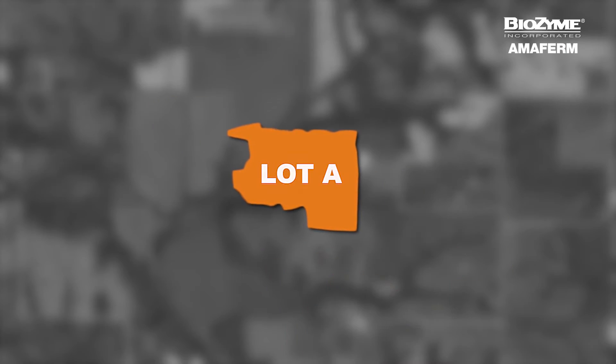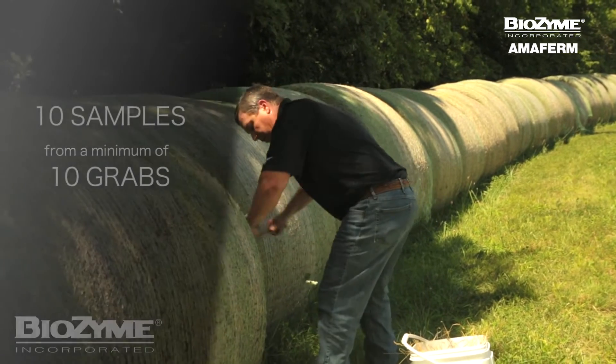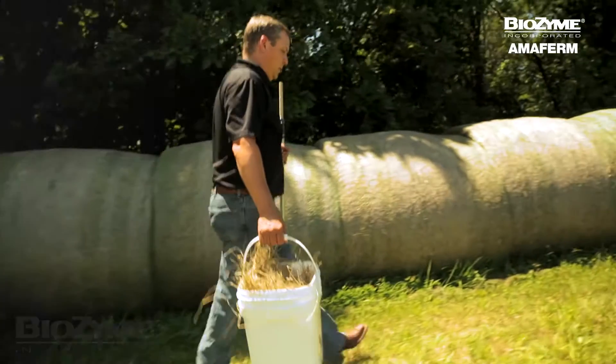Today we're only going to sample one lot and show you how to take and send a sample that's representative of the entire lot. This means that we will subsample roughly 10% of the total bales in the lot from a minimum of 10 hand grabs.